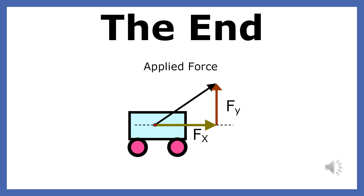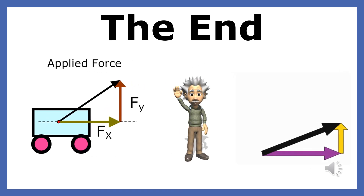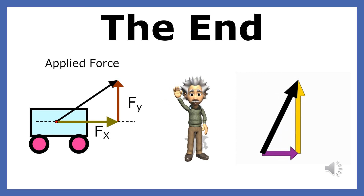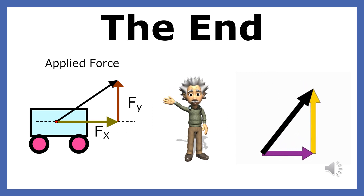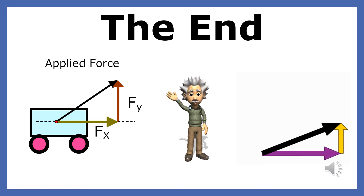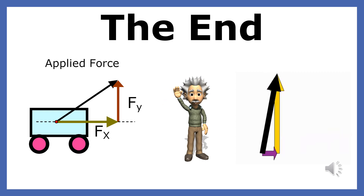In this lesson, you've learned that physicists find it very useful to resolve an applied force into its horizontal and vertical components. In order to draw the horizontal and vertical components of an applied force, you can turn a vector into a right triangle whose hypotenuse is the applied force. You also learned that the larger the angle of an applied force, the larger the vertical component and the smaller the horizontal component. This is the end of the presentation on finding the components of a force vector.